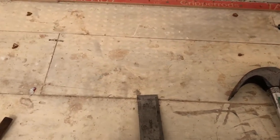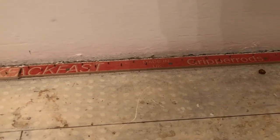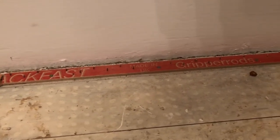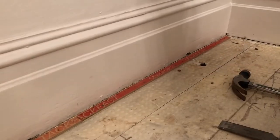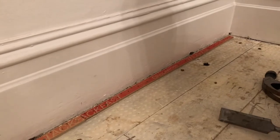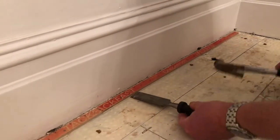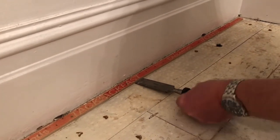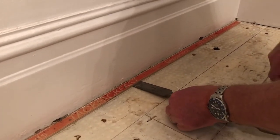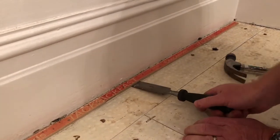It all depends on how much you want to preserve your wooden floor, which obviously everybody probably does, but let's have a go. The best thing to do is to stick the chisel underneath, whack it with a hammer, and then just try and pry it up.